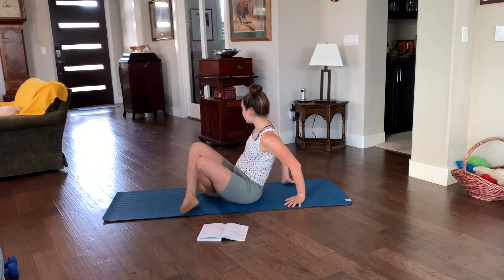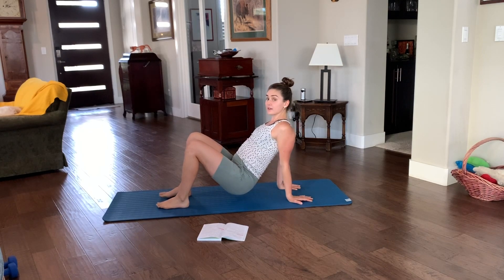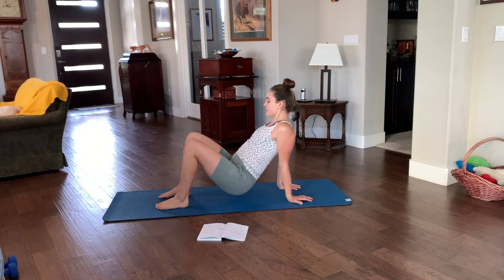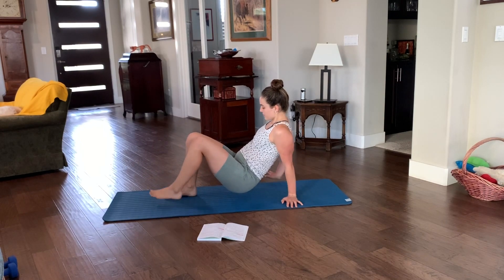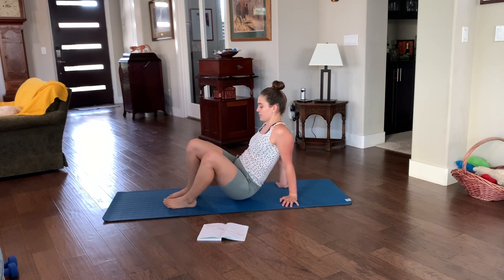So the low crab bridge — I already introduced that to you — any variation with the hands, you're just going to hold this for 10 to 30 seconds. The weight shifts left and right, releasing without toppling your crab over.